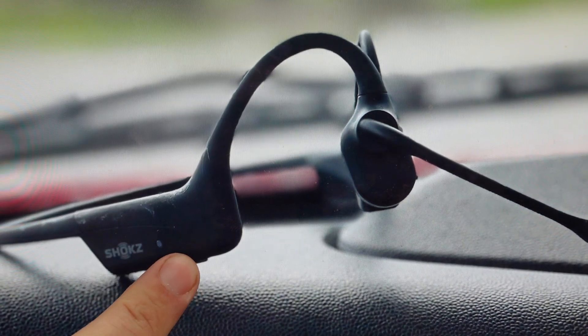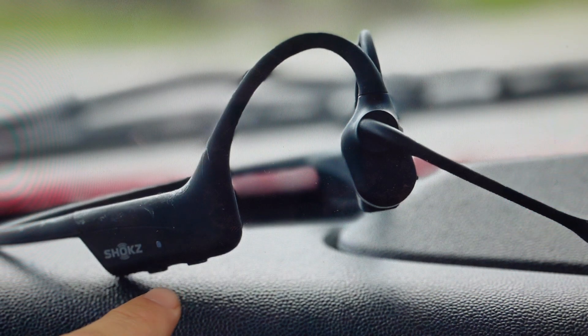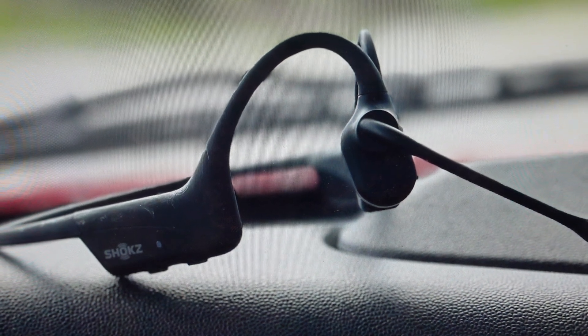All you need to do now is press the power button to turn it off, then turn it back on, and you can set it up like a new headset.